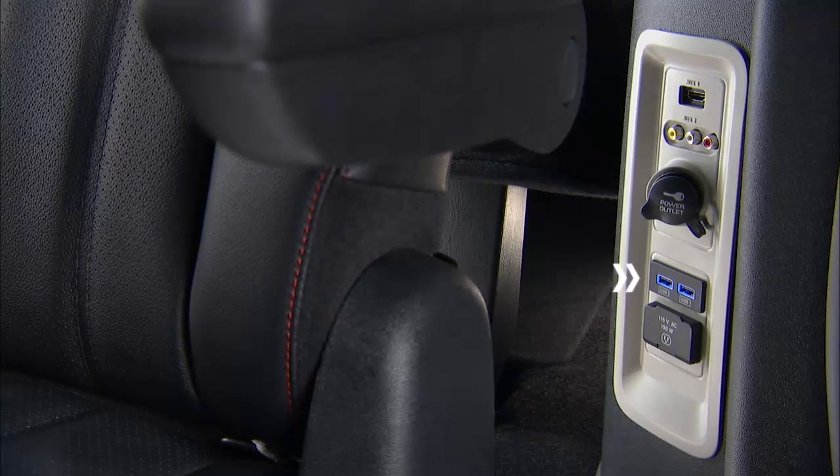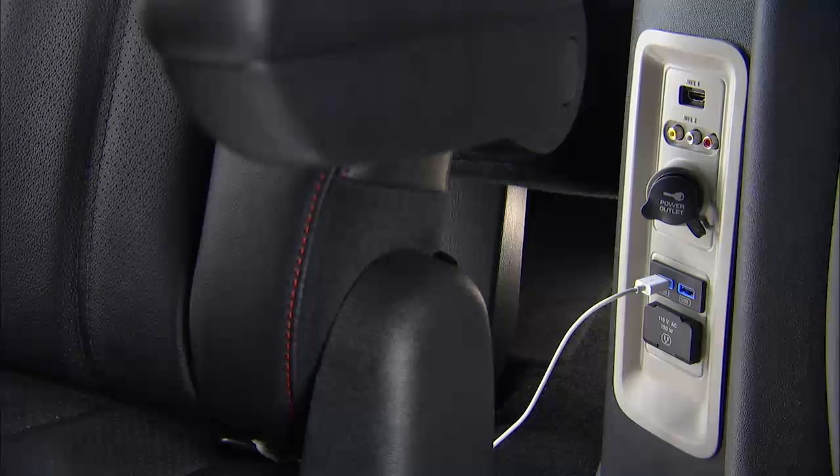You'll also find two USB ports on the driver's side rear passenger door panel. These ports are for charging devices only though.